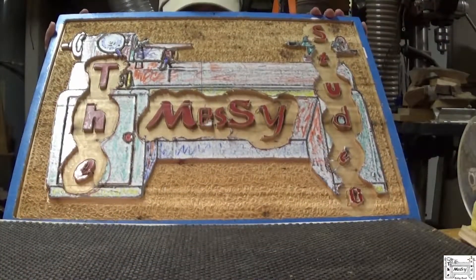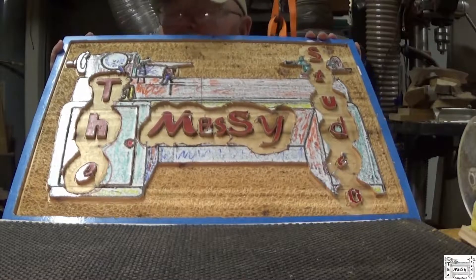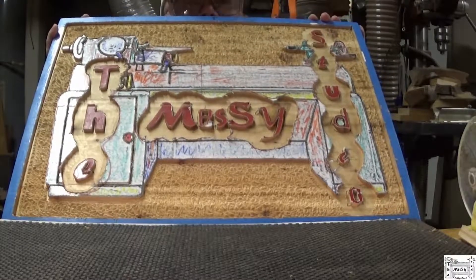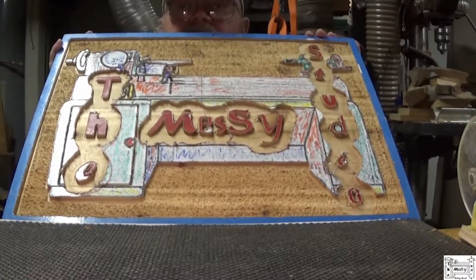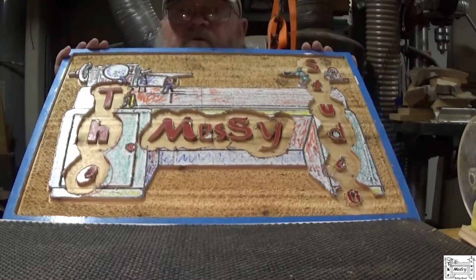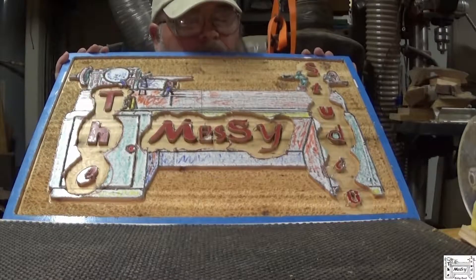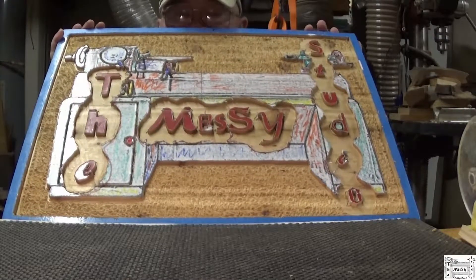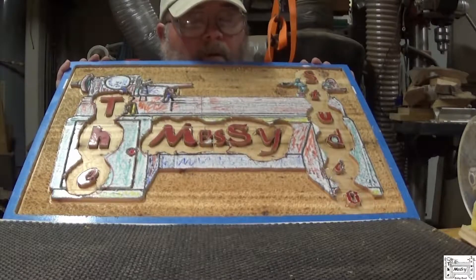Here it is so far. I gotta paint it. It's not bad. I think it'll work. Is it perfect? Not by a long shot, nor did I expect it to be. If I wanted perfection, I'd use a CNC. I don't have one, but that's what I'd use. But then it wouldn't be hand carved, would it? I'm not slamming on you guys with CNCs. There's plenty of things I would do with one, but I like doing this by hand. Unless I was selling four or five a day — that'd be a different story, I don't think I'd have a choice.